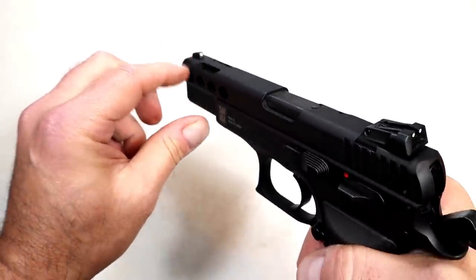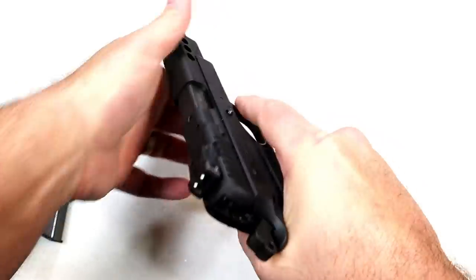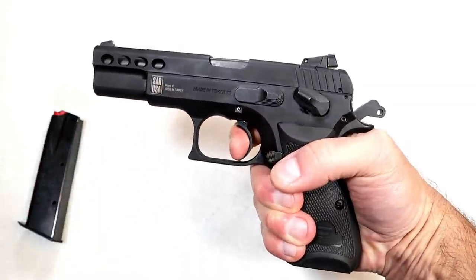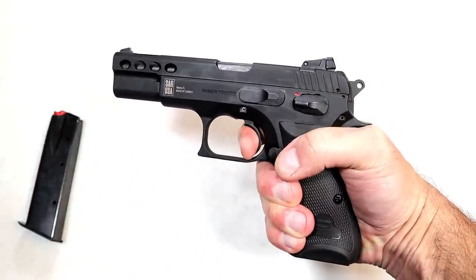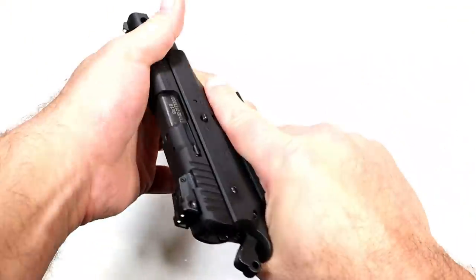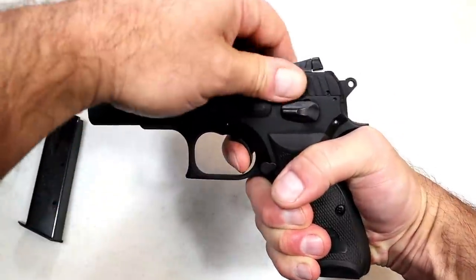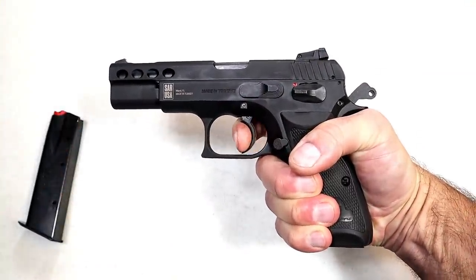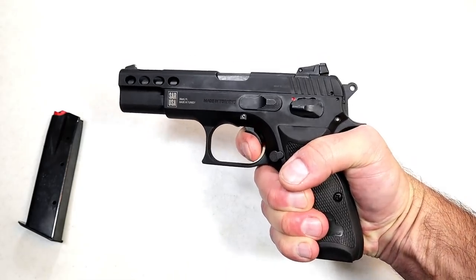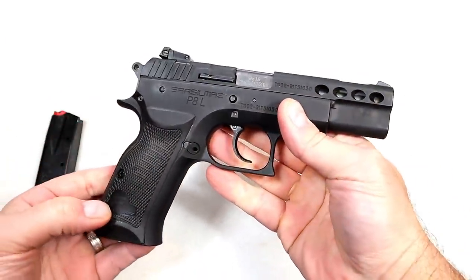The sights are three-dot with a rear adjustable sight and a pinned front. They say it's interchangeable — I'm not sure what it's interchangeable with, but I imagine you could throw a night sight on there. It does have a thumb safety for those that want to carry cocked and locked — it will lock up the trigger. The trigger measures at four and a half pounds in single action, and in so many ways this gun is very similar to the CZ SP-01, including the reset. Double action pull is very heavy as expected.